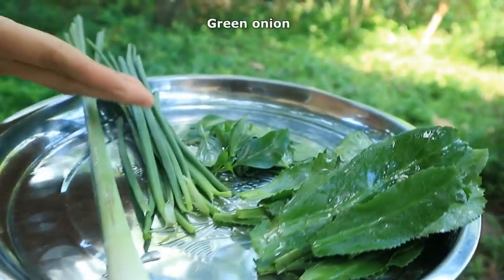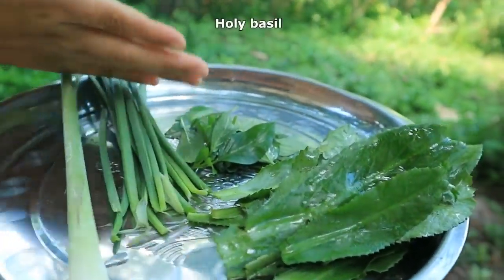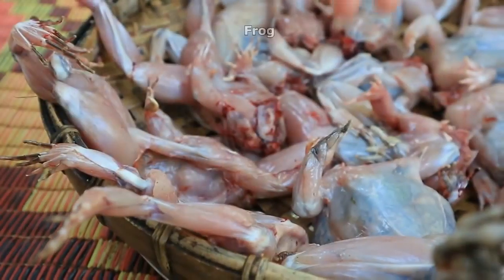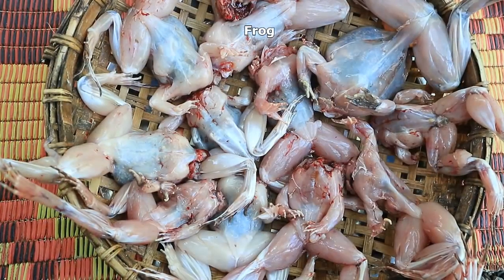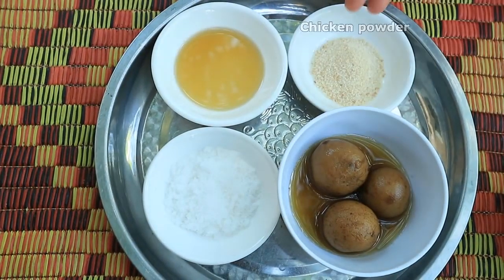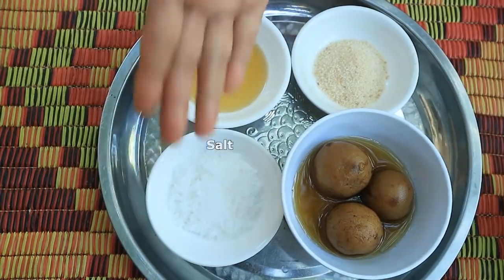The ingredients are: lemon grass stalk, green onion, holy basil, calantro, a couple of lamb leaves, frog, soybean oil, lamb pickle, chicken powder, fruit sauce, and salt.